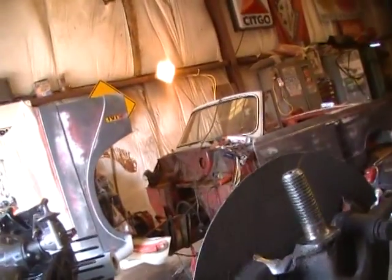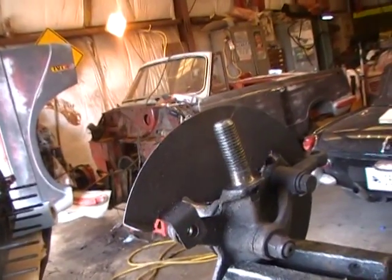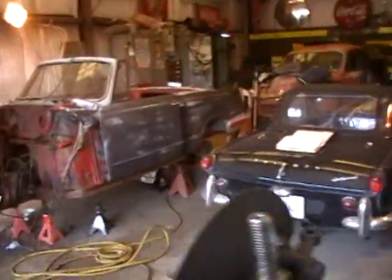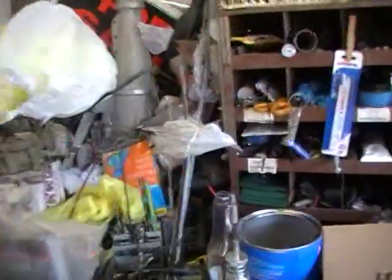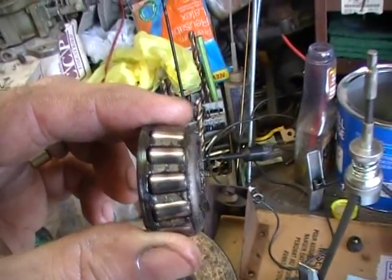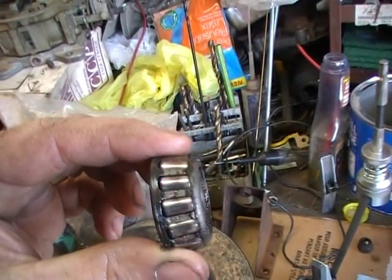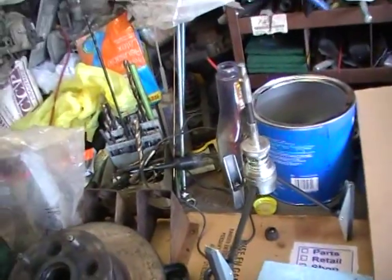I've got a new trunnion coming for this, and a new ball joint, bushings, and all that other stuff for this side. New bearings were cloudy — had a cloud on them. I don't know if you can see that dark spot — that broke through the hardened surface. So I've got the inners coming and I need to find out where to get the outers.